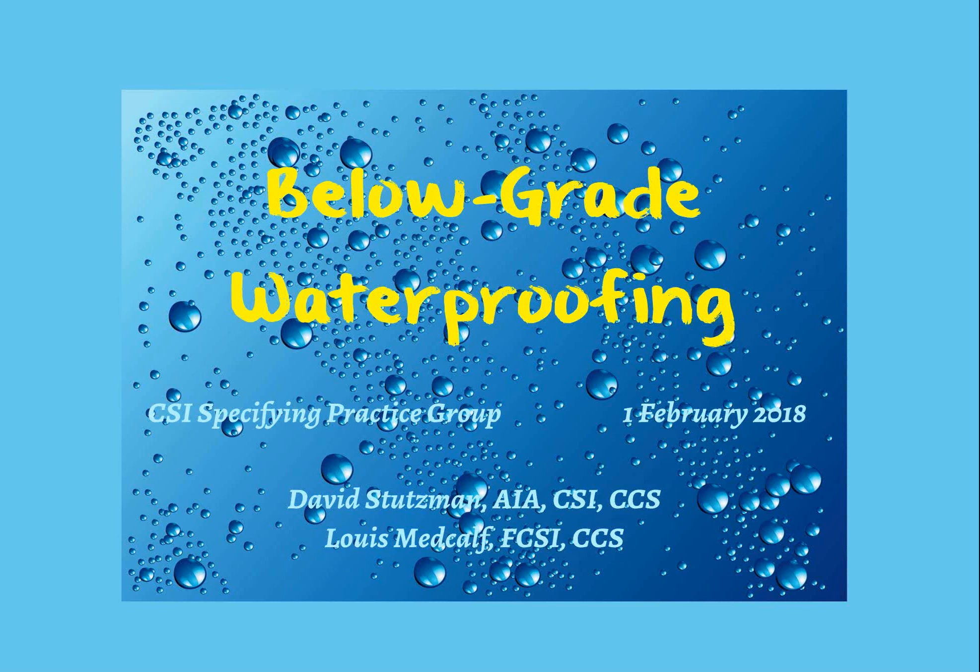Hello, everybody, and welcome to this month's Specifying Practice Session. With that, I do want to hand it off to our fearless co-chairs, David Stutzman and Louis Medcalf, to get going on today's session on below-grade waterproofing. David and Louis, over to you.